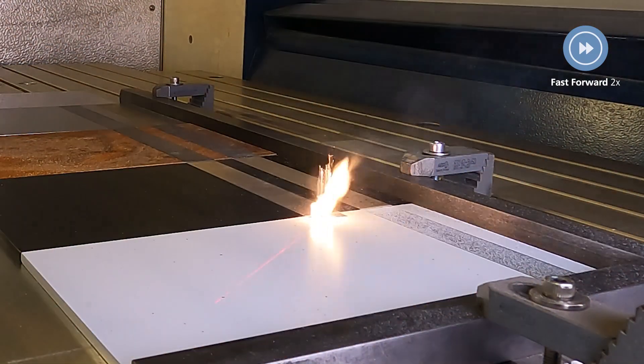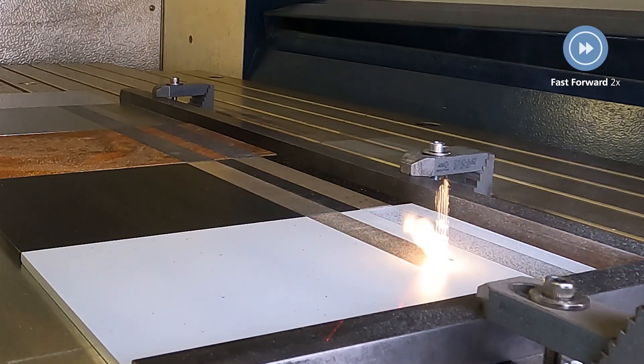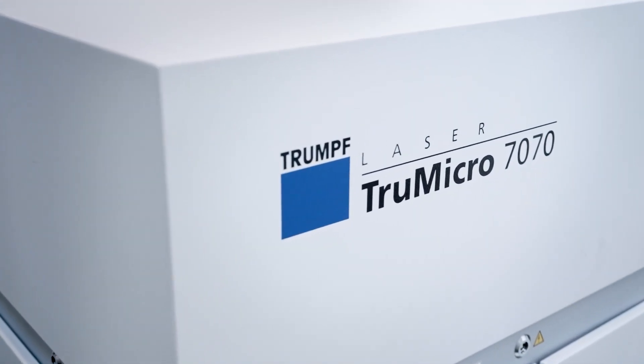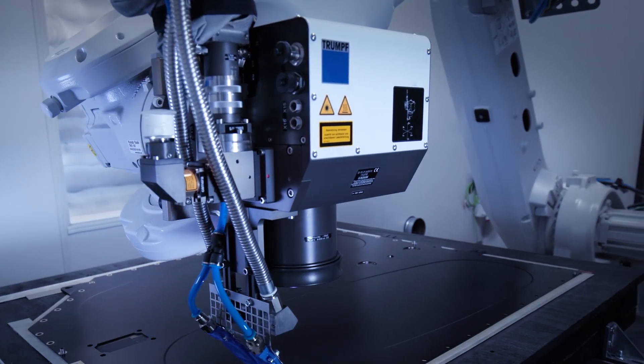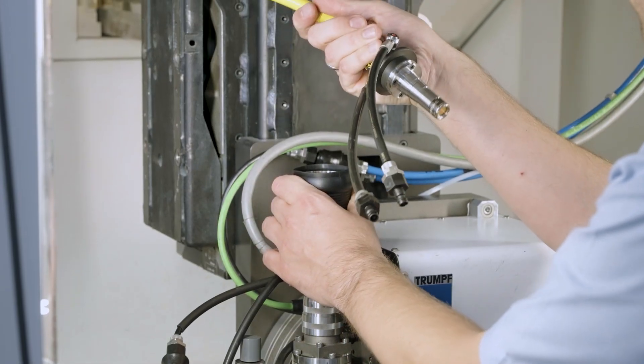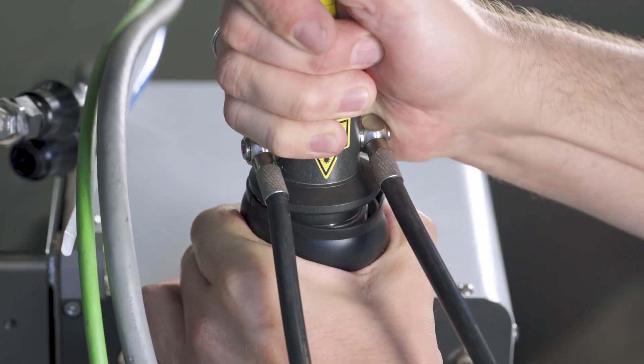For cleaning and paint stripping, we use our integrator package consisting of our laser True Micro 7000, a laser light cable, and our PFO scanner head. With power of up to 2000 watts, the True Micro 7000 sets the industry standard for high-performance short-pulse lasers. The laser light will be transported by the laser light cable and can be integrated in all kinds of machines.